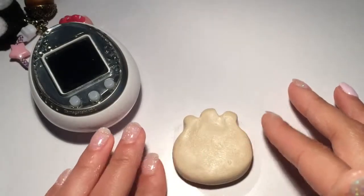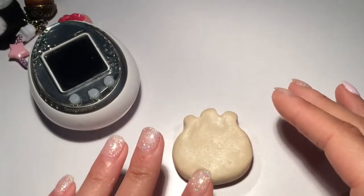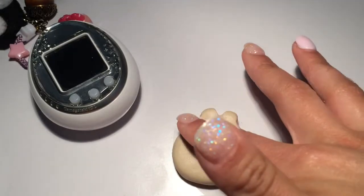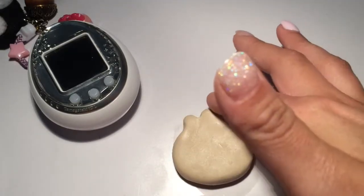So I'm actually quite happy with the shape of her head so far. So I'm just going to let it dry and then I will be back to paint it, hopefully.